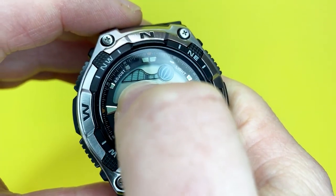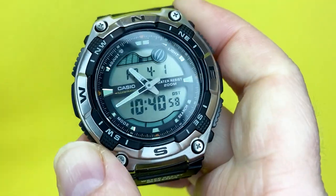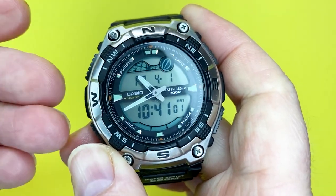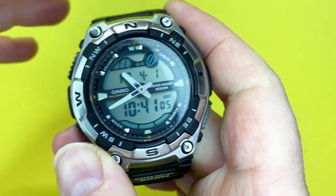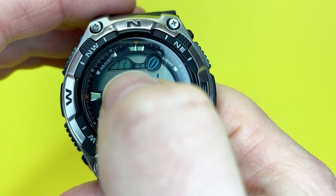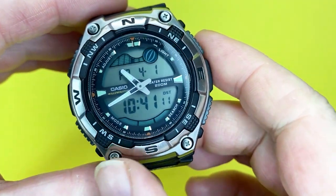If you're a surfer, you can get an idea when the tide is high. It's only as accurate as the information you put in, but just to give you an idea of what's going on around you, I think it's a great little touch. The way that Casio implements this within the large dial is fantastic.